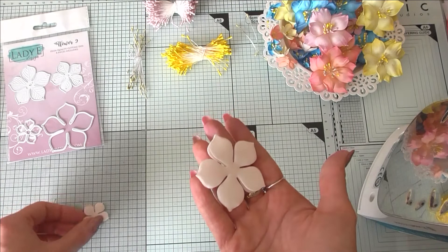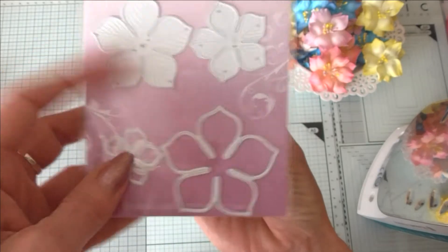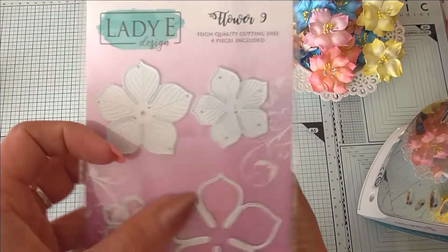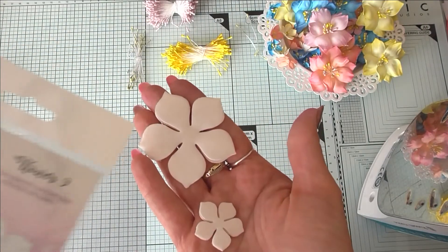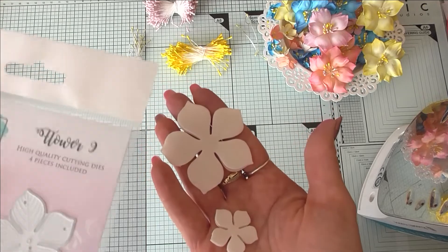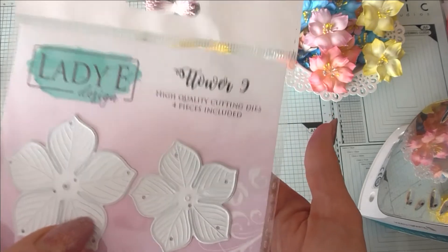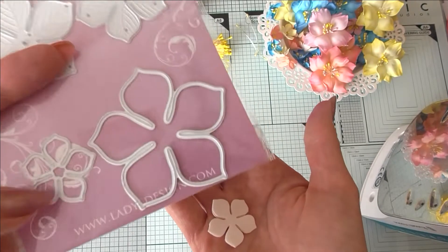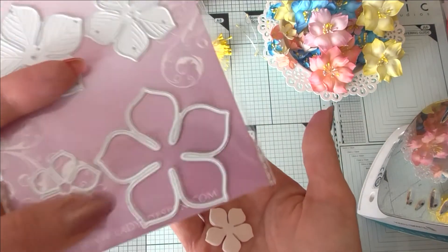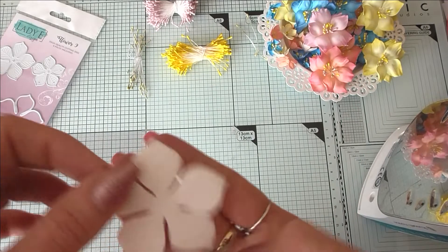For this flower tutorial I'll be working with Lady Design dies — Flower Nine specifically. I'll be using the two open-shape dies from the set. When you cut foam uran with dies that have vines, the foam uran gets slightly cut in those areas and it becomes difficult to shape the petals. So I recommend those vine-style dies for paper or fabric flowers, but for foam uran use the open-shape dies.